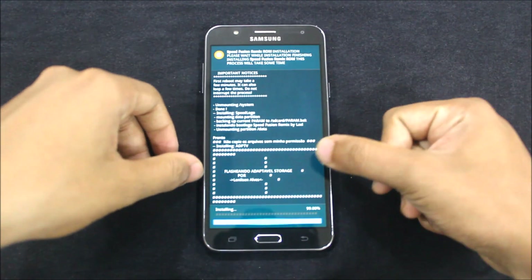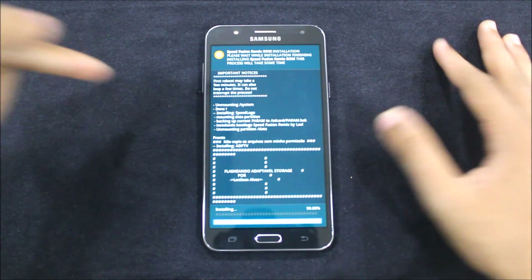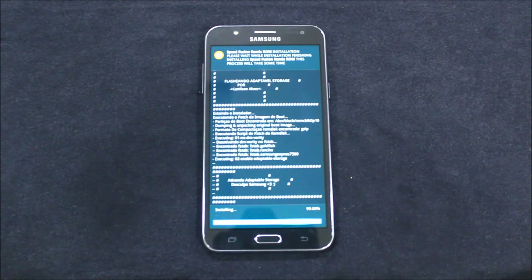Here it says 'adaptable storage,' but I don't find anything like that in the ROM. So I messaged the developer about that, and he said he had enabled it before the boot only. I think this is a bug or some mistake, so I will contact him again through Telegram or WhatsApp.